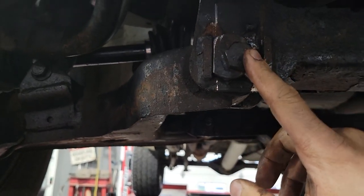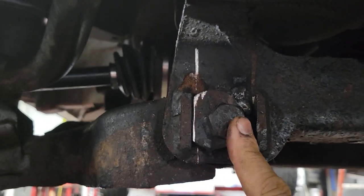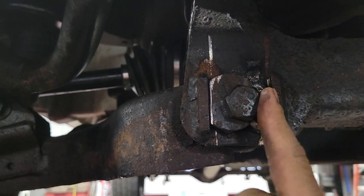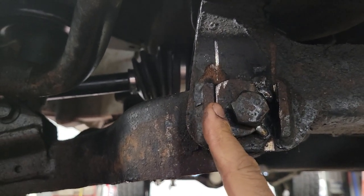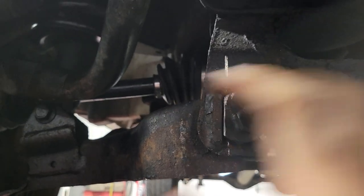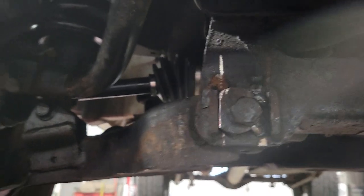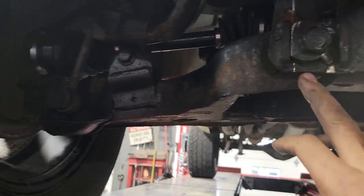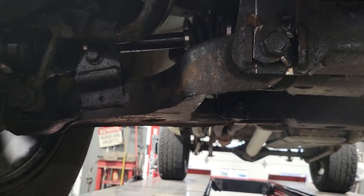So, quick trick to save the customer money and get the job done right: we cut the cam and loosen it, and kind of chisel it into where we need to go for the adjustment. Then just throw a couple tack welds on it so it's in place, and then we undercoat it when we're done. It'll be locked in place — saves the customer from having to buy new control arms or bushings, and gets it done.